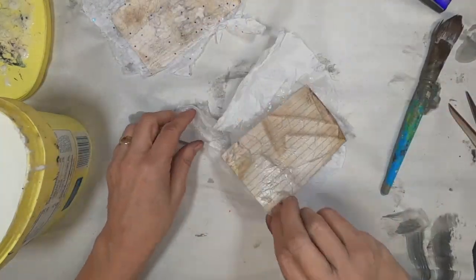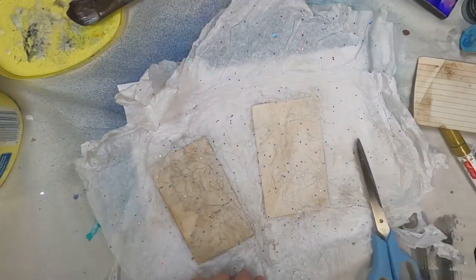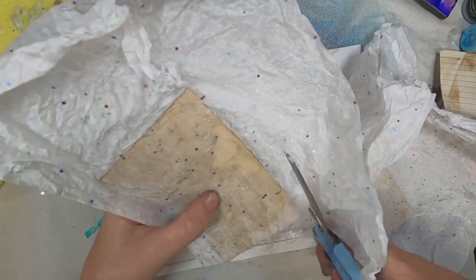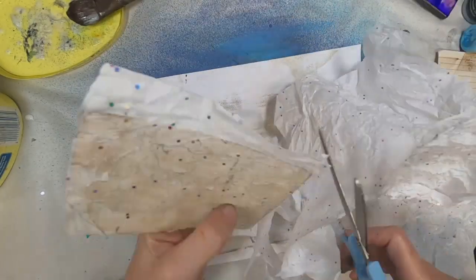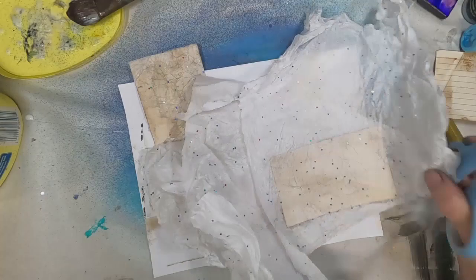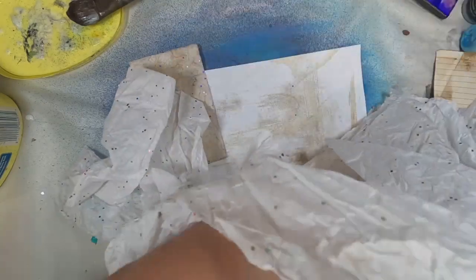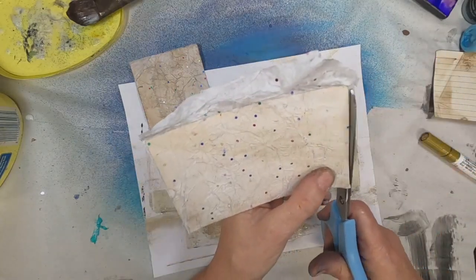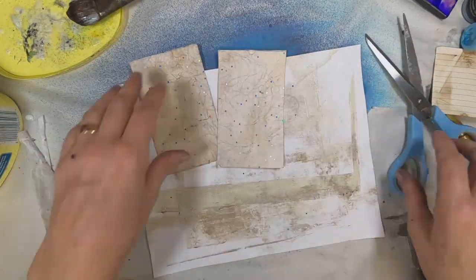Once those are dry, I will cut around them to trim them all up and make sure that the edges are nice and clean. This is the speckled tissue paper that I utilized, and I am just trimming around the edges. I also want to pull in my crop-a-dile and round up the corners on each of these. Now if you don't have a crop-a-dile tool to round your corners, you can always lay a bottle cap right on the edge, draw around that, and that will give you a good circular path to follow to round off those corners.